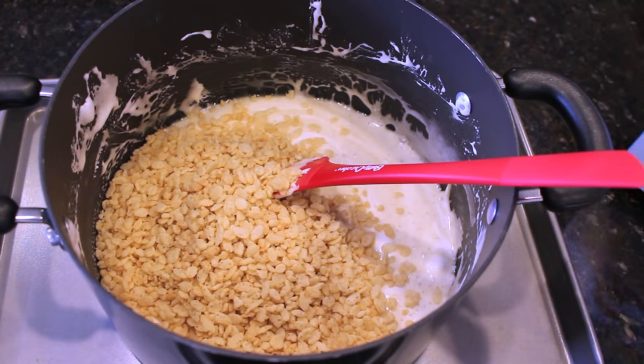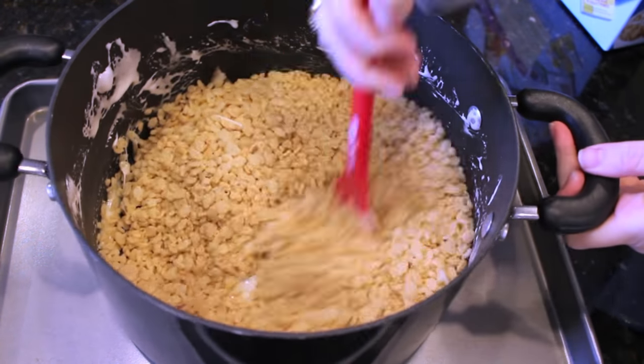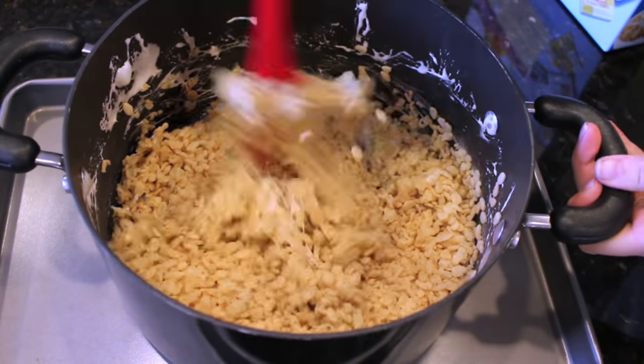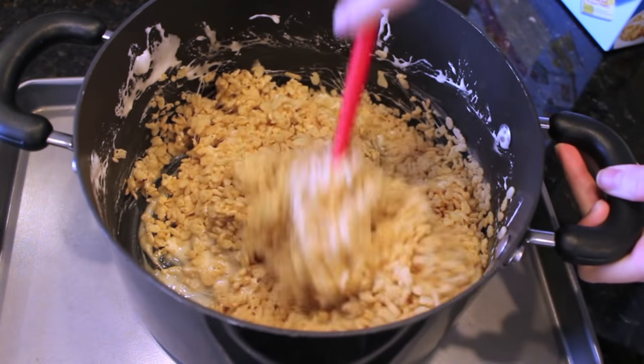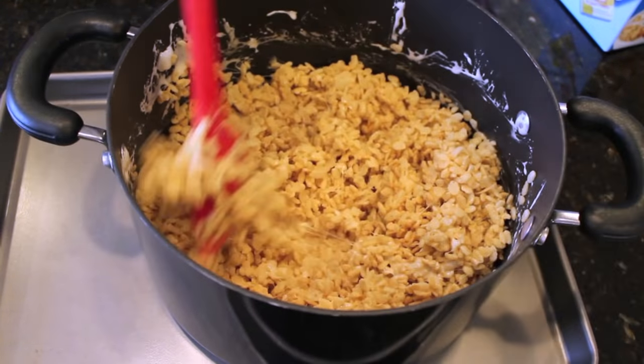Once all the marshmallows have melted down, you're going to take the pan off of the heat and then add in 5-6 cups of Rice Krispie cereal and just mix it all up. It is going to get a little tough because it's going to be very sticky, but just make sure you're using a little bit of elbow grease so that all the cereal is incorporated with the melted marshmallows.